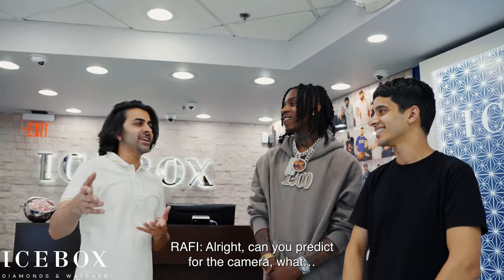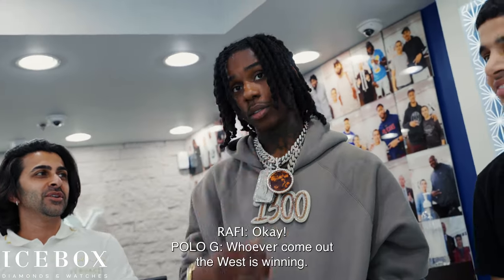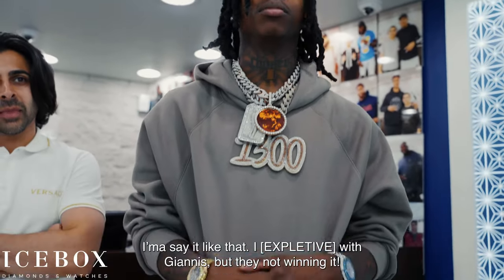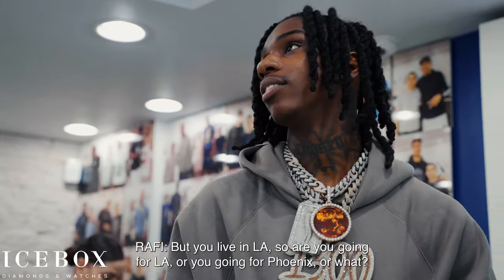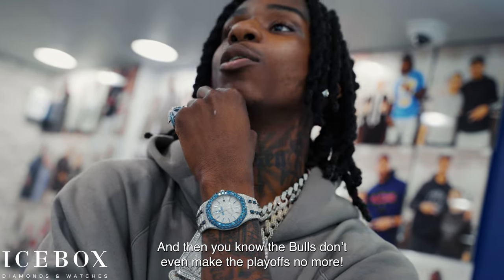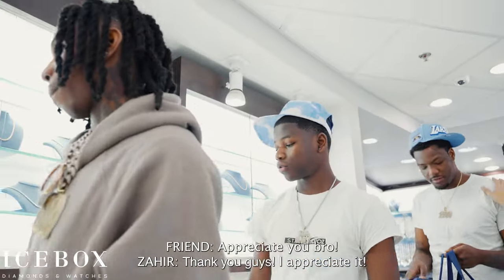This one will be on the wall. Can you predict for the camera — who's gonna win the championship? Whoever comes out the west — if the Clippers come out, they win it; if the Suns come out, they win it. And the Bucks are not winning the championship. They not winning it. But you live in LA, so you going for LA or Phoenix? Nah, I was going for the Lakers but they ain't been going. And the Bulls don't even make the playoffs anymore. I'll send you the appraisals — thank you guys, I appreciate it.